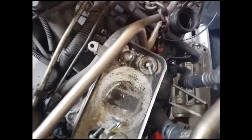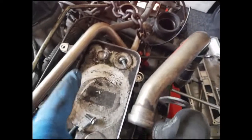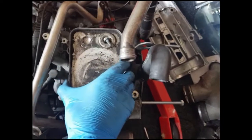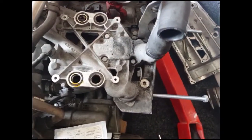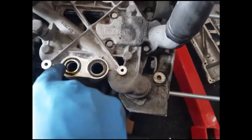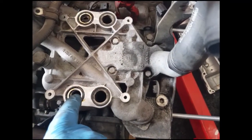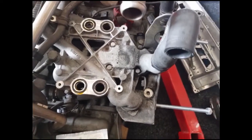Moving on to the oil cooler — to make it easier to get at the bolt at the back, I removed this bracket and this pipe which is for the air feed to the secondary air injection valve. With that removed I was able to get the pipes out of the way and undo all four bolts on the heat exchanger so it will now lift out. Underneath I can now see the manifold which attaches to the oil cooler, with the two fittings for the oil and the two for the coolant. I'm going to get a syringe to suck as much oil out of there as I can so I don't make a mess.